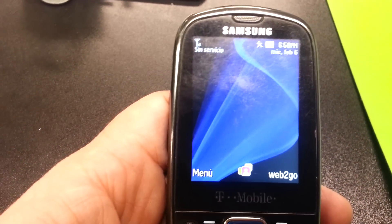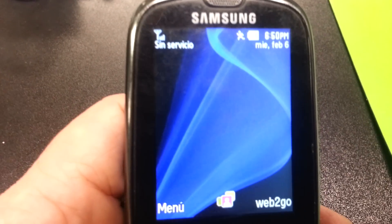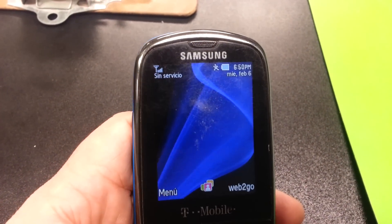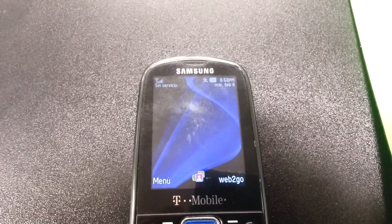Up here it says 'no service,' however we don't have an active SIM card in there for AT&T. But once you have an active SIM card with AT&T or another GSM carrier, everything will be set. If you have any questions, give us a call at 801-968-5464.